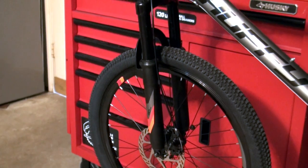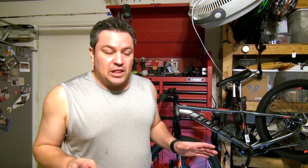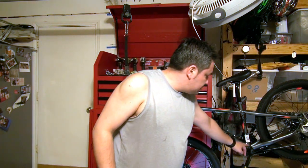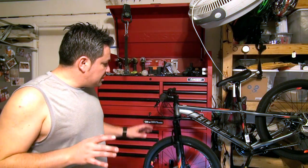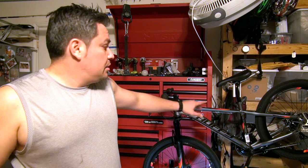Every time you get a new bike, especially a big-box bike, make sure you get some grease and grease everything — take the headset out, grease the bearings, grease the crankset, grease the hub, put a little grease on the seatpost. Then you should have no seizing issues and it'll be great. Make sure you check that all the bolts are tightened before you hit the trail, especially on your kids' bike.